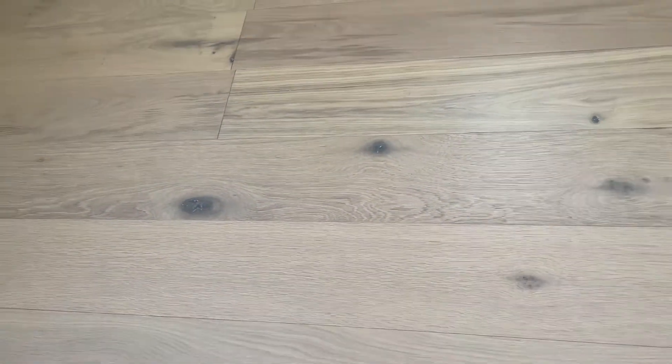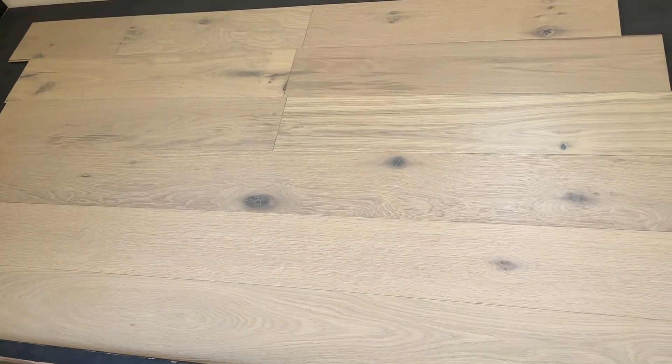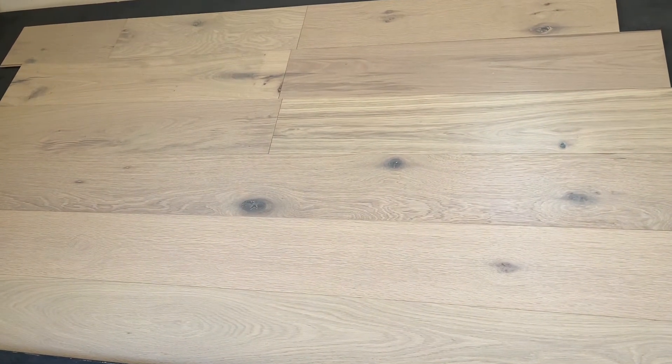Beautiful floor. Again, Corvina stain. You can see more on our website. Thanks for watching.